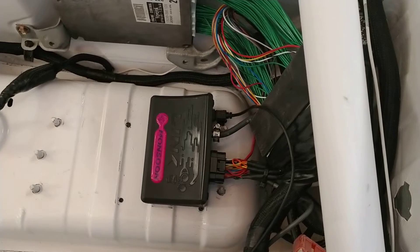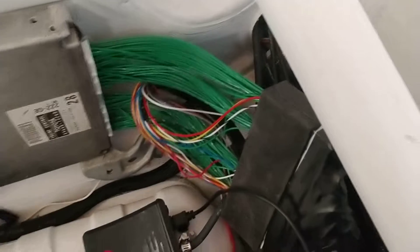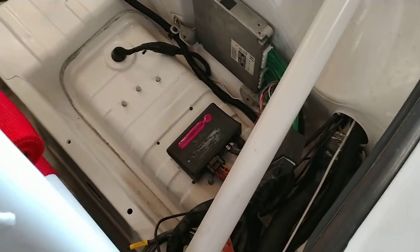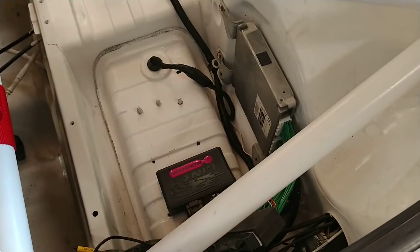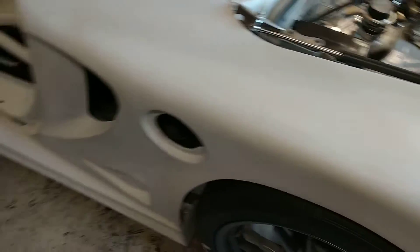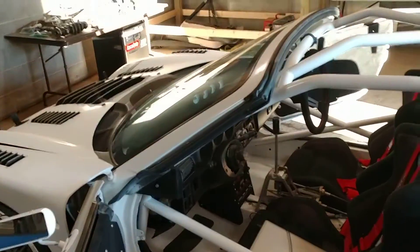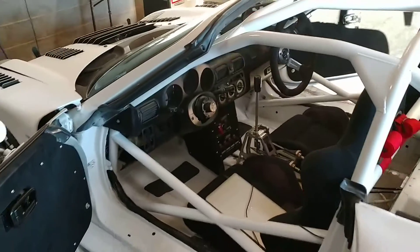The final coup de grace here is having the Monsoon Link ECU now set up. I'm also using a boom sling jumper harness, which allows me to get away without a full body harness and still use a lot of the stock ECU wiring and functions. So I'm all set up, happy, and ready to go. I'm ready to start this thing up and hear it again. Now it's just time to get it tuned, get it on a dyno, and start driving it again.